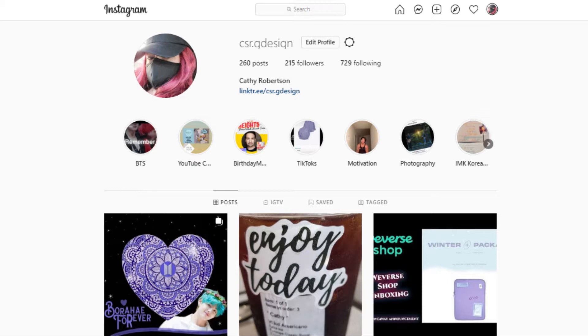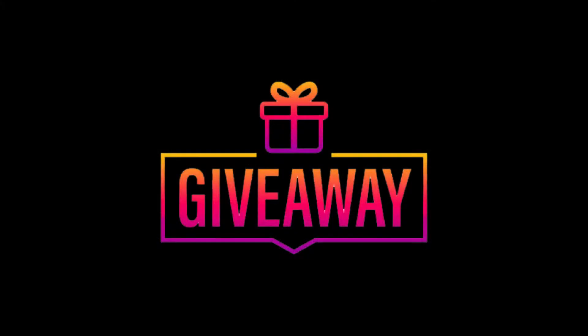In the description you will find the link to the Etsy listing. Before we jump in, a few housekeeping things.